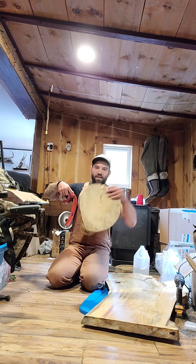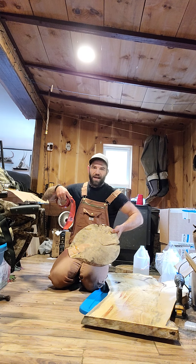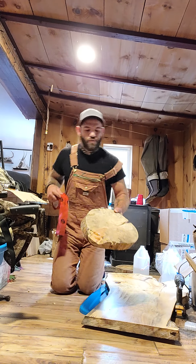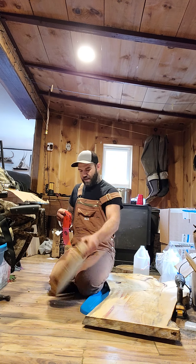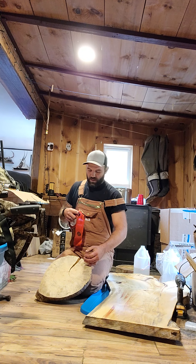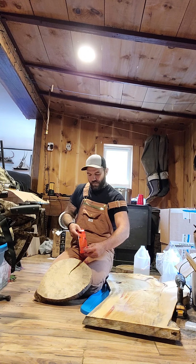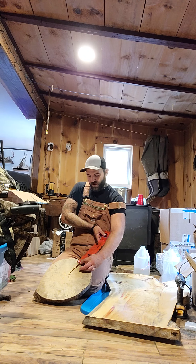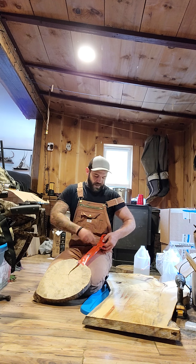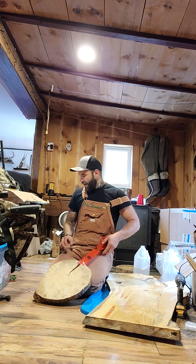The best way to explain it: this is the top side - the back has a little bit of a goof up where I spilled a little epoxy. So take it from the front, right over the edge, and wrap it underneath.